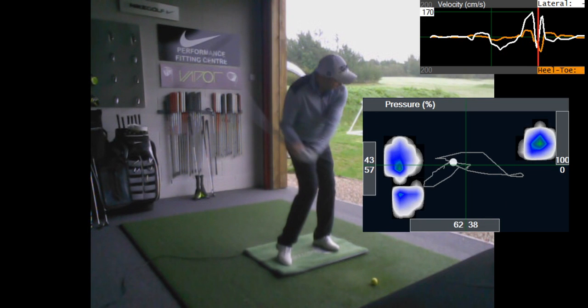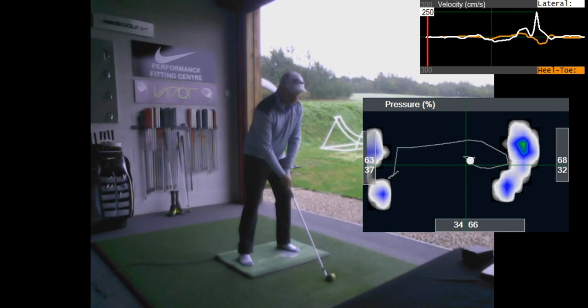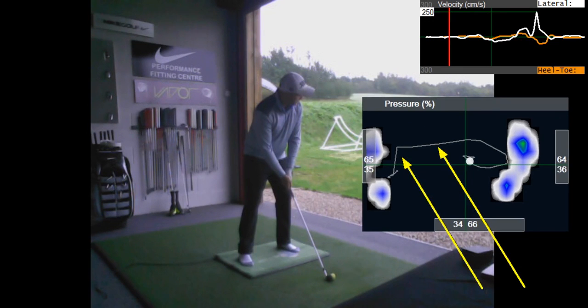I've got some footage from the end of the session. The pressure still goes out into the toes, but this is a much more linear trace - you don't get the backup that you were experiencing on that first trace. We've also done a bit of work without your shoes on to help you feel it a little bit better.